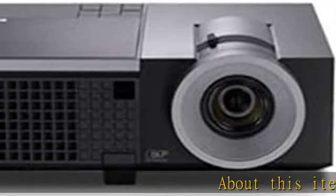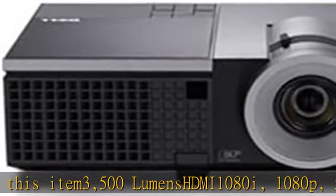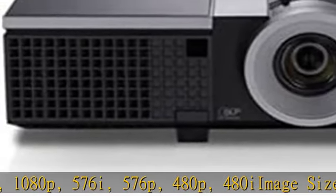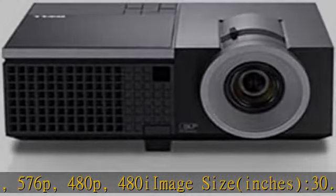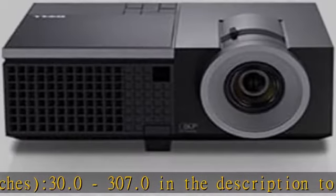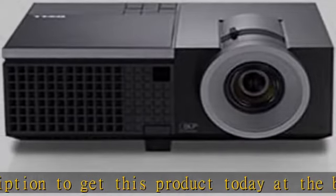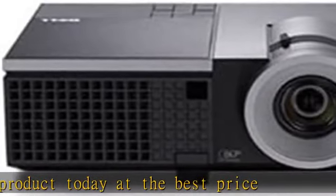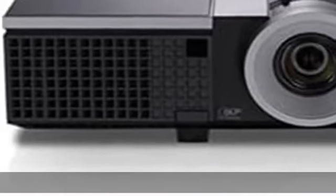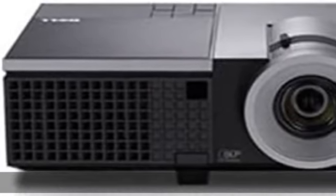About this item: 3,500 lumens, HDMI, 1080i, 1080p, 576i, 576p, 480p, 480i. Image size: 30.0 to 307.0 inches. Check the description to get this product today at the best price.